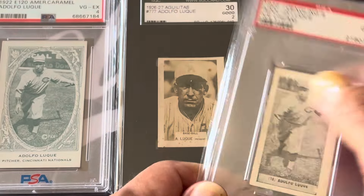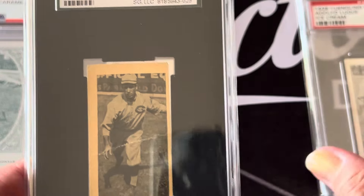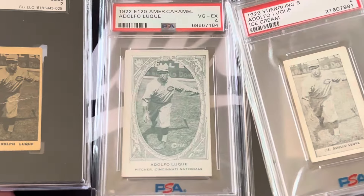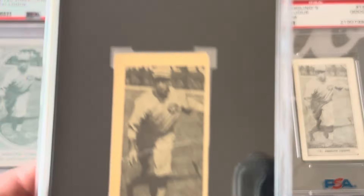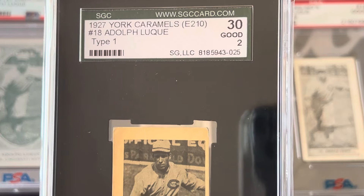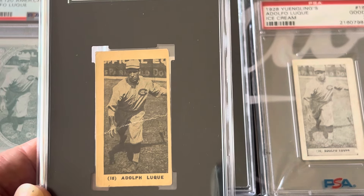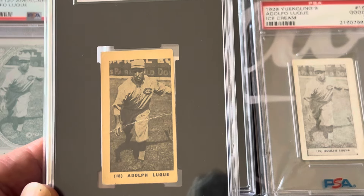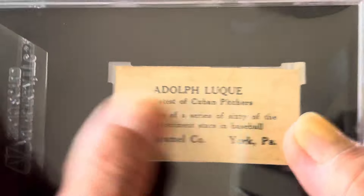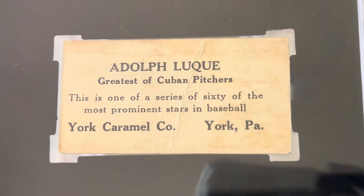Here he is with the Reds in 1928. This next card from 1927 uses the same picture, as they've used in most of his cards — pretty much the same shot. This is a little bit of a rare version — this is the York Caramels. So this is a caramel card, not an ice cream card, graded in a tube. And you see him again with the same picture, just a different card from 1922 all the way to 1928 using that photo. The back talks about him, and even at this time he was already considered the greatest of Cuban pitchers. This is a set of 60 cards.